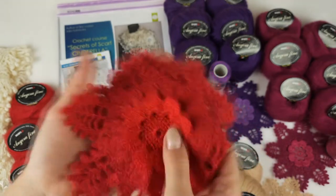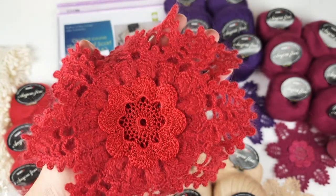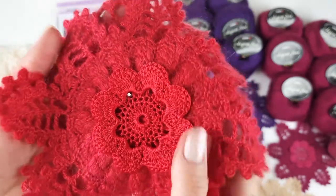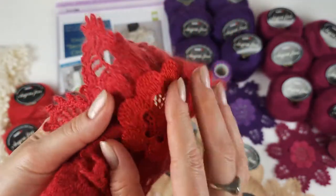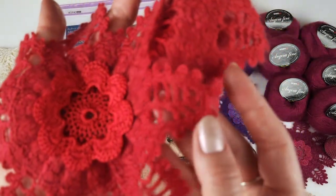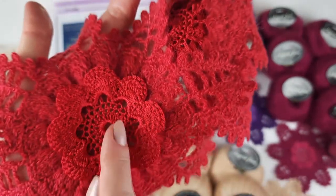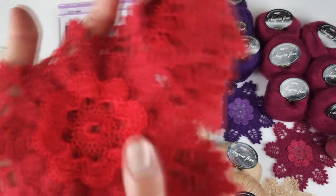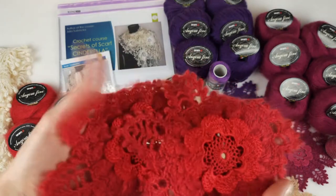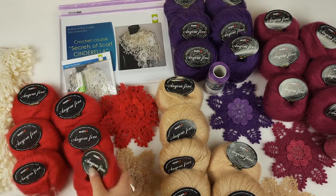This kit also includes two samples I made in red colors — my client can use these two samples for this scarf. We have two ready elements in the kit. You can see closer these two motifs: the flower in the middle I made from Italian viscose, and the rest of the element I made from angora fine, using the same crochet hook of 1.7 millimeters. The result is very unique and gorgeous. These two motifs I will send together with the red kit.